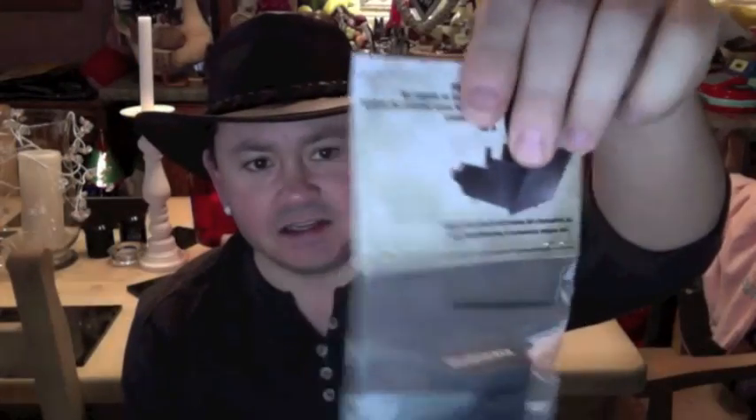I had ordered it from America and it is called the Strike Mark — it's a GoPro gun mount. As you can see in the package, you get the allen key and you get the mount itself. So we'll pop it open. It's made of metal, which is pretty good, and it's got Strike Mark written on the side of it. And also we get the allen key.